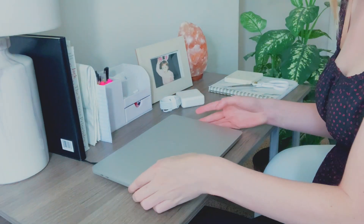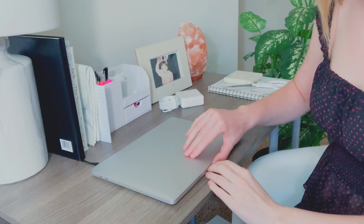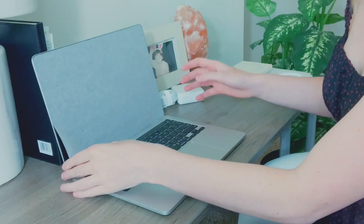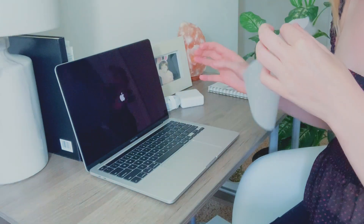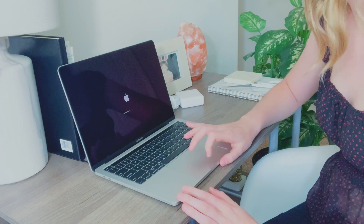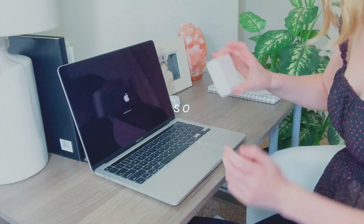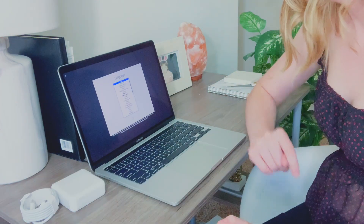I'm going to go ahead and stick the instructions and Apple stickers back into here because I don't really need them. I usually save my boxes for electronics like this. Here's the laptop, and I'm going to go ahead and open it. Here's just the little paper that it comes with — it's loading up right now and I'm so excited.